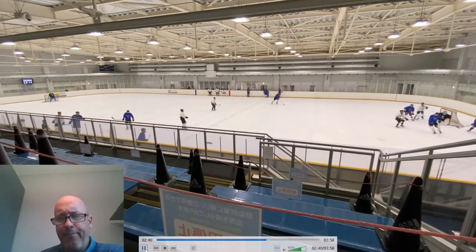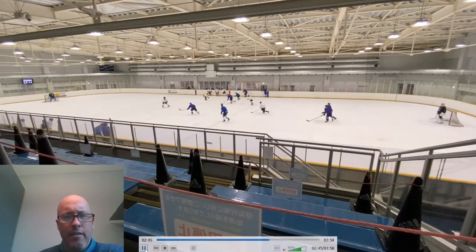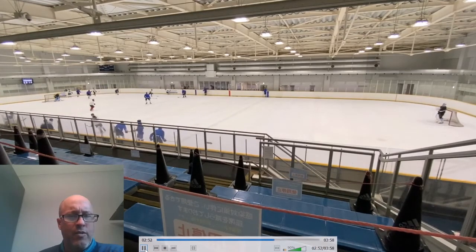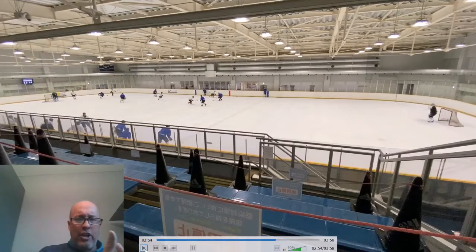Good shot. Late getting out there, but here we go — three across, not bad. Watch — one more here, white. Okay, two on two with a trailer. We've got to learn how to go cross the ice and include the trailer in the rush.